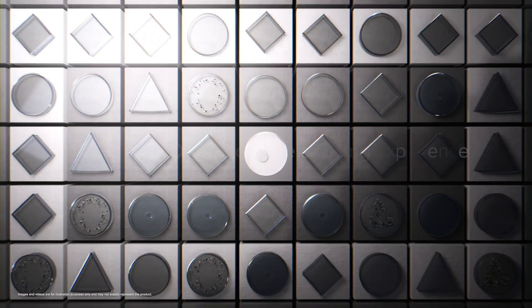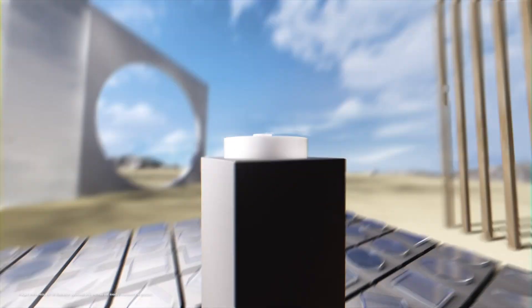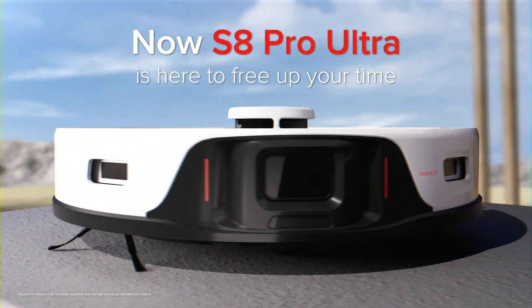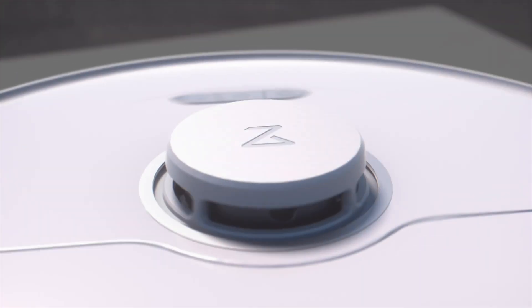It's that time of year again when Roborock releases their newest flagship robot vacuum. This year it's the S8 Pro Ultra, and along with the new name comes many new features, notably for the first time on a Roborock vacuum, a dual brush design. In this video I'll cover everything you need to know about the new Roborock, along with how it performs in the real world and also how it compares to last year's S7 Max V Ultra.